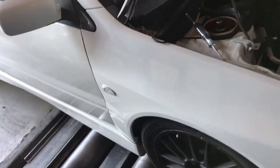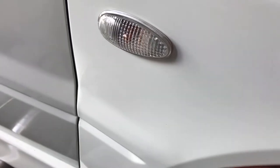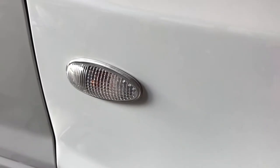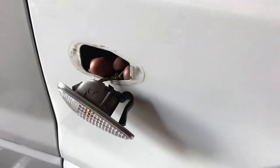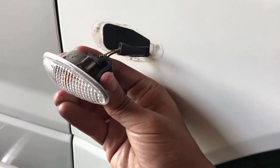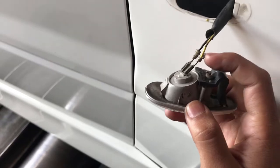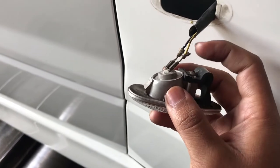To take off these little side markers, you have to take out the wheel well. This one's already removed. You just push that way and then pull out — squeeze and pull out, and that's it.